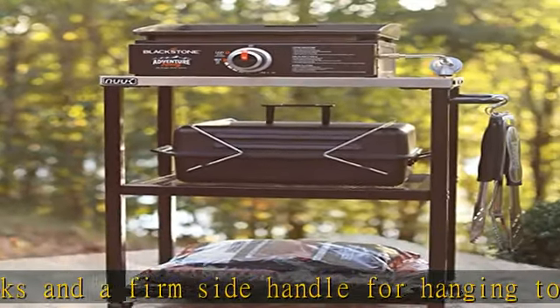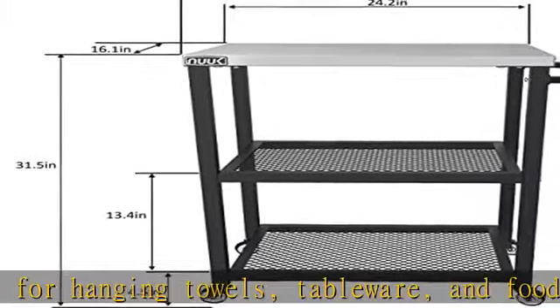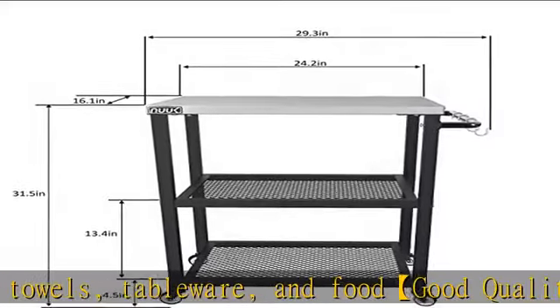Easy cleaning. The stainless steel tabletop and steel mesh shelves are very easy to clean and do not scale easily. The oil and grease attached to the tabletop can be removed very easily.